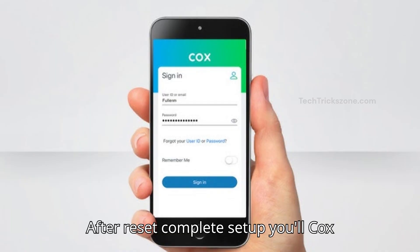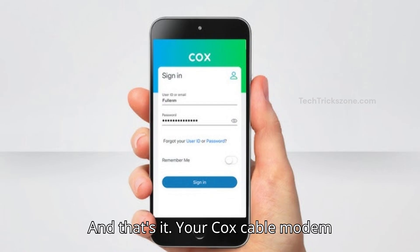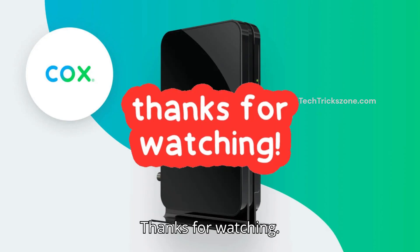After the reset is complete, set up your Cox modem again from the mobile app. And that's it — your Cox cable modem is now reset to factory settings. Don't forget to like, share, and subscribe to the channel for more tech tips. Thanks for watching.